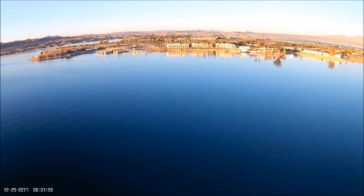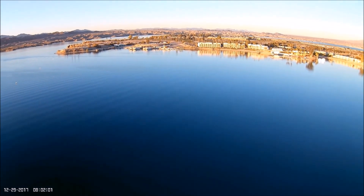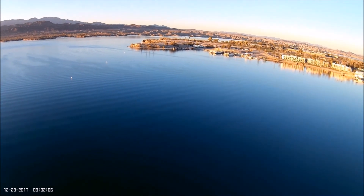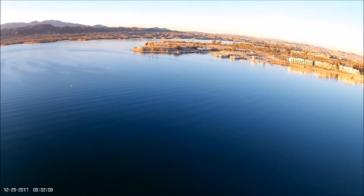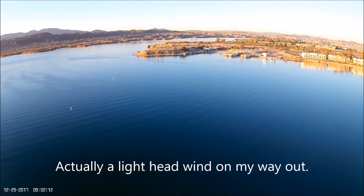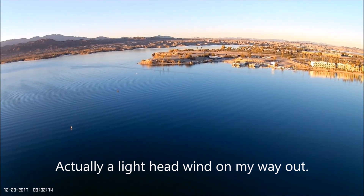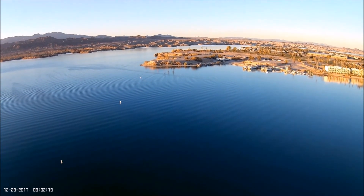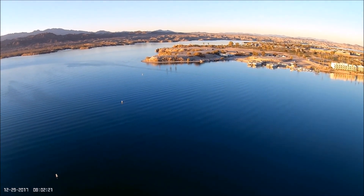Okay guys, we're heading for that peninsula on the left of the screen. I'm going to center up on it here. Nice morning, no wind to speak of. Should be very little if any signal interference out here, at least maybe until we get to the land out there. Anyway, we're gonna keep chugging along here.